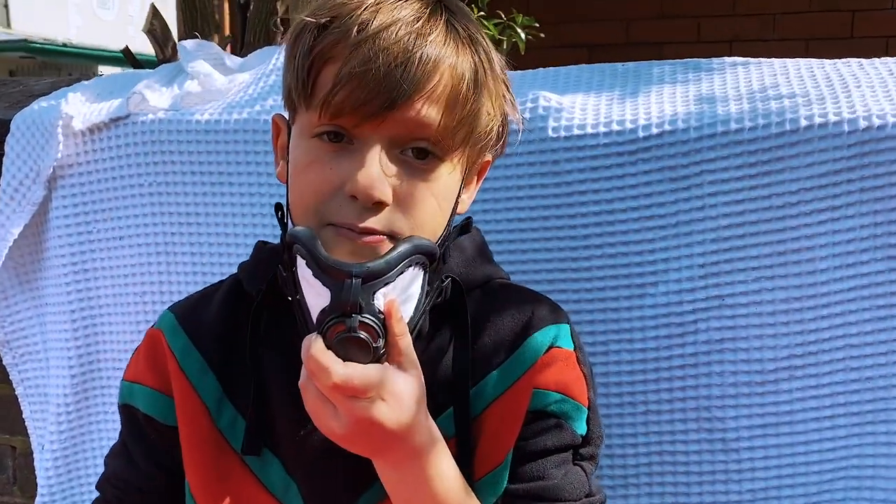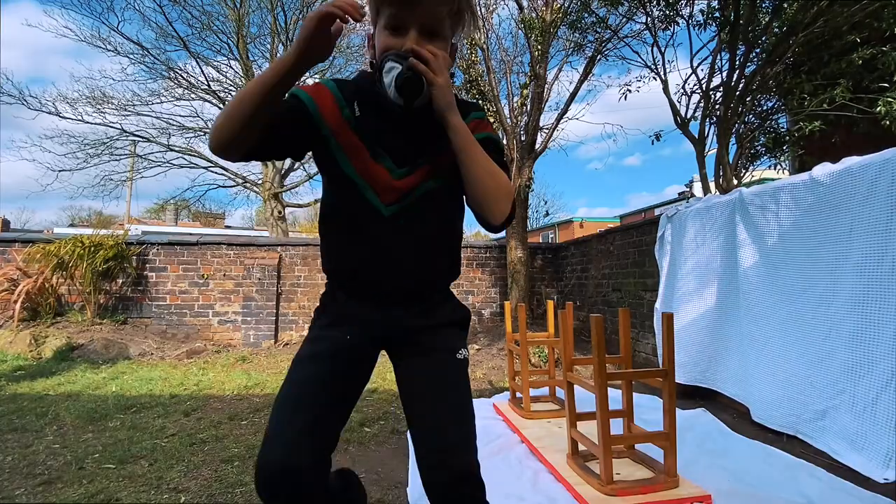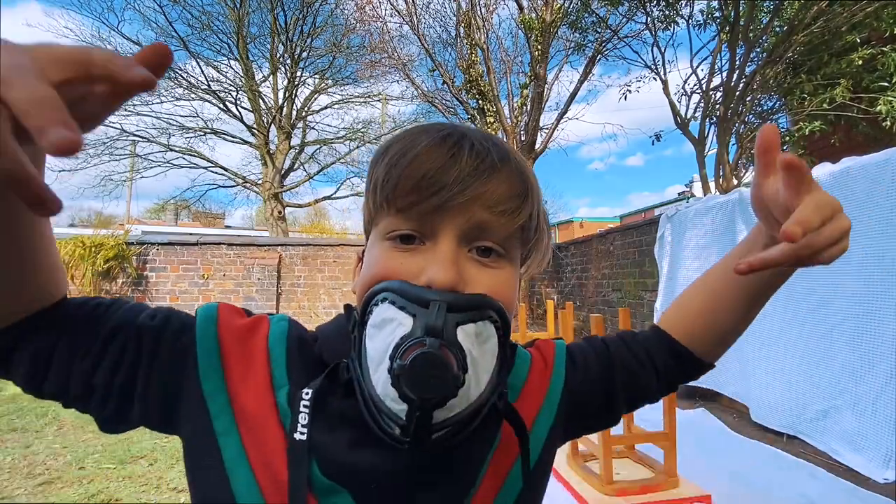That looks pretty good. I'm gonna put it in the sun to dry now. Now it's time to paint the legs — neon green!